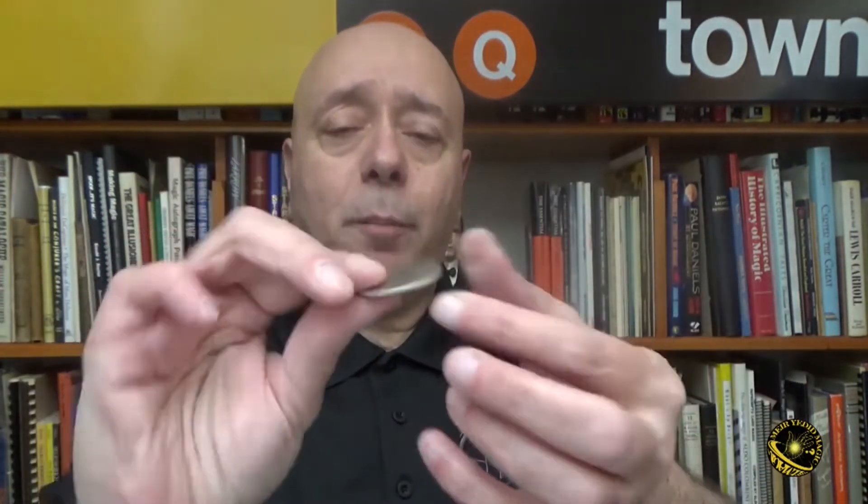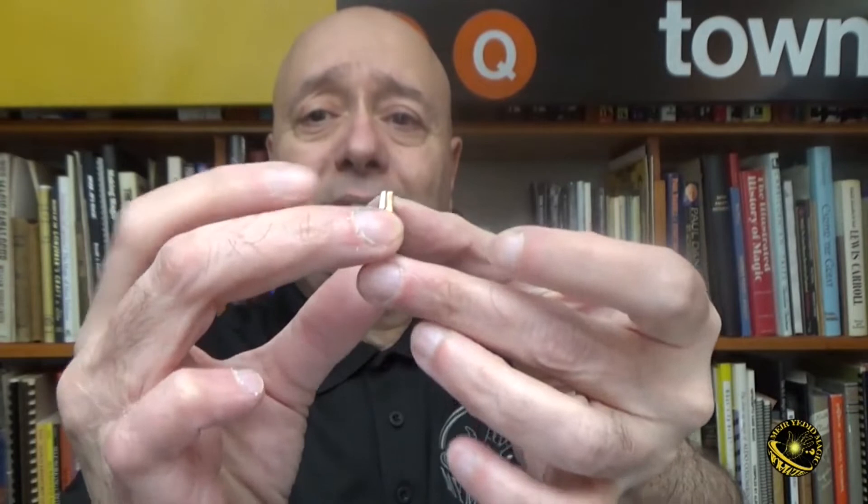It was not easy to get these types of coins, so we had these custom made. They have a dullish satin finish, milled edges, and they're the exact same diameter and thickness as a real US half dollar.